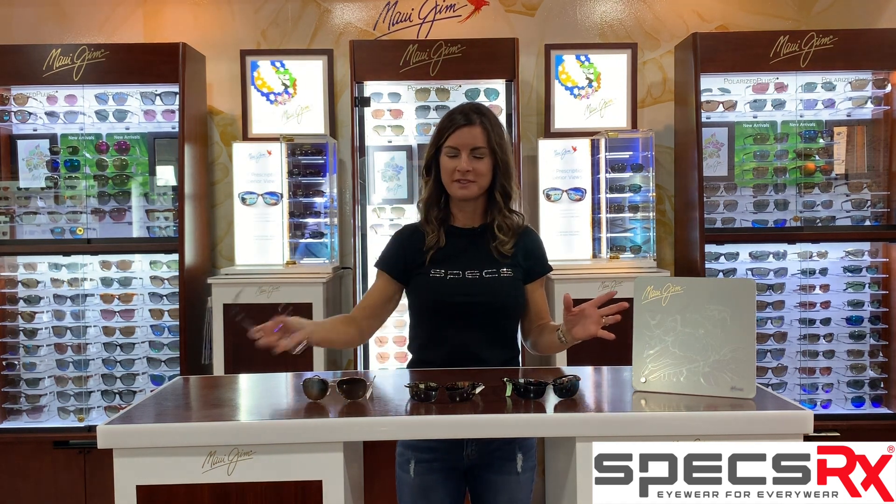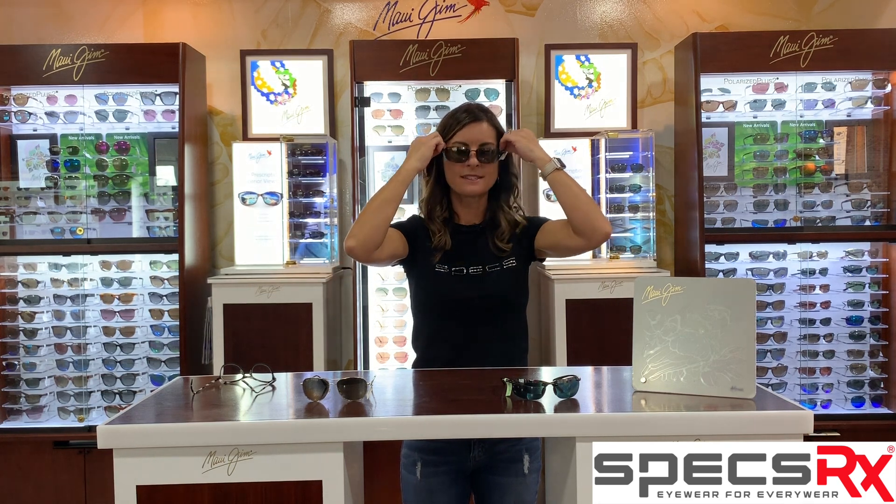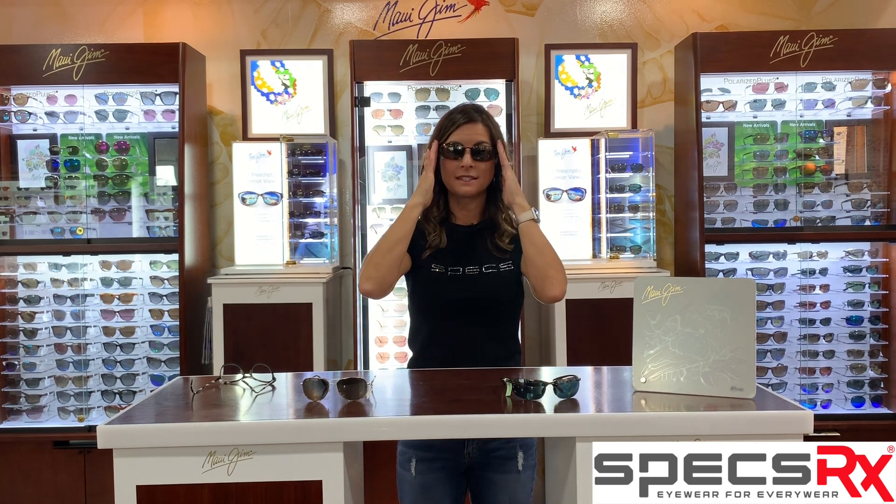So I'm going to try them on for you. This first one is the Hukipa, and it's the tortoise. And it has the bronze lens in it, which I love. It's going to make the colors just really pop with that color. But it has a nice wrap and it just feels good and it's going to stay.